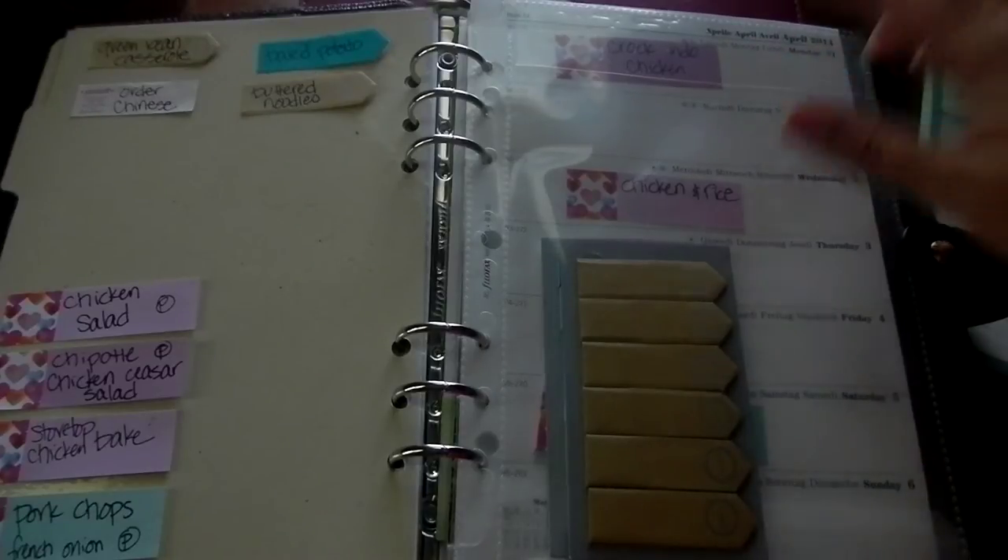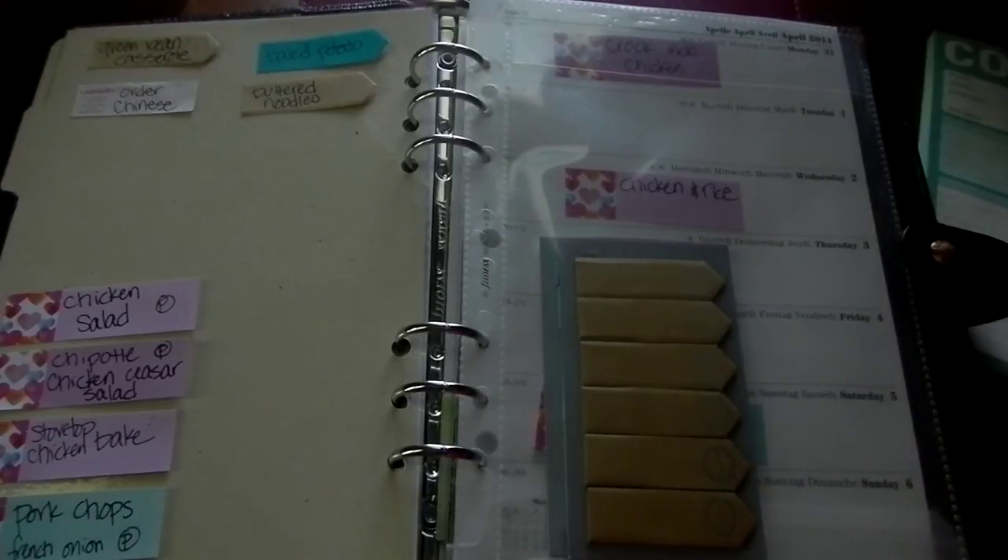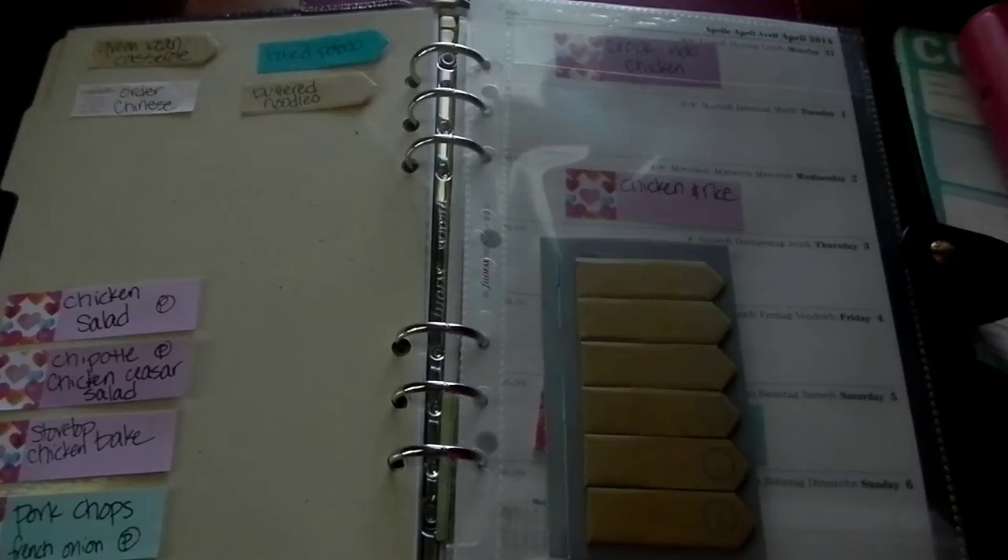I've been doing it this way since April, so it's worked out really well. I took out from my recipe box all the recipes that are our favorites, plus a couple I had made once and really liked but never made again. Then I made piles: a beef pile, a chicken pile, a fish pile, and a pork pile.